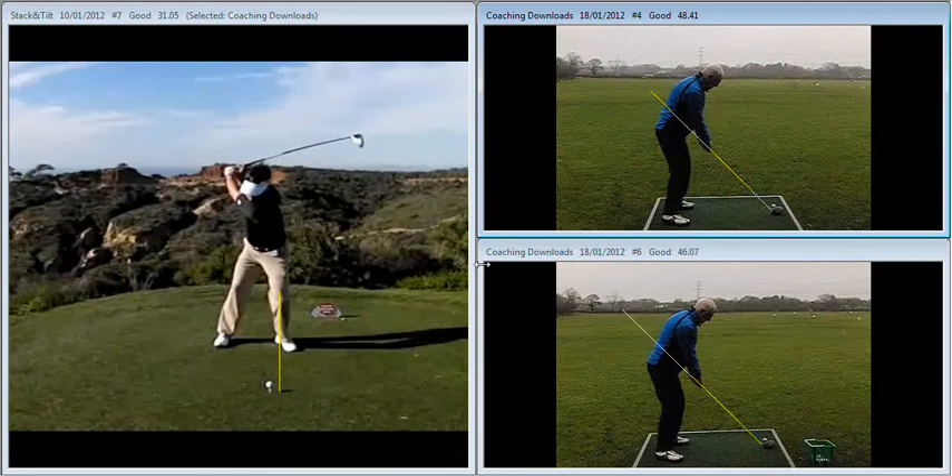Hiya Keith. Super session yesterday up at the range, just to recap on the session that we did. The previous session we worked on the left knee position on the way back, stabilising that, getting it moving more towards the baseline as we see here on the left with Charlie Wee. You've done a pretty good job of doing that. The upper centre during the backswing is much more stable as a result.